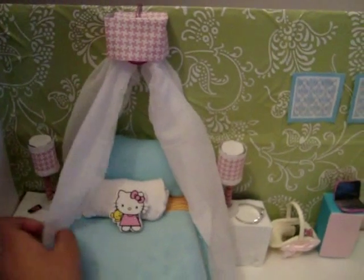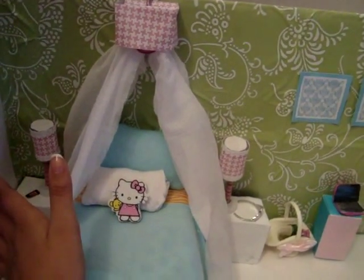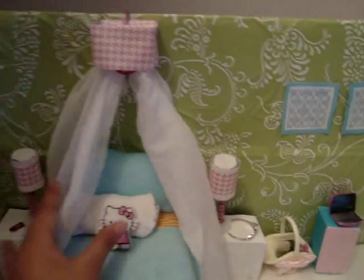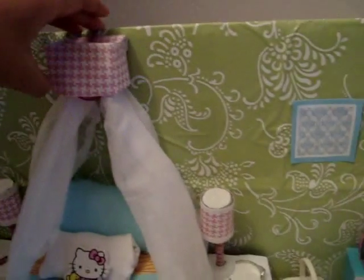So if you want to know how to make this, just comment down below because I have this video already and I'm not sure if I might post it or not. So if you guys want it, I'll try to post this video. And actually, this is a little lamp right here which I'm going to turn the light on from the back.